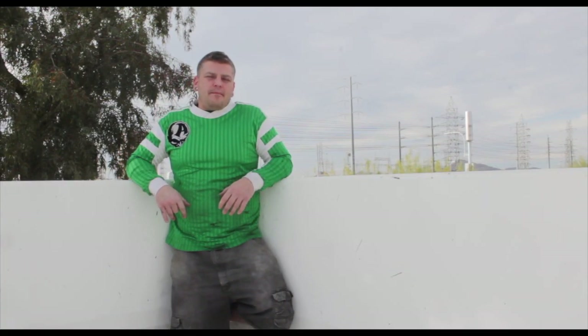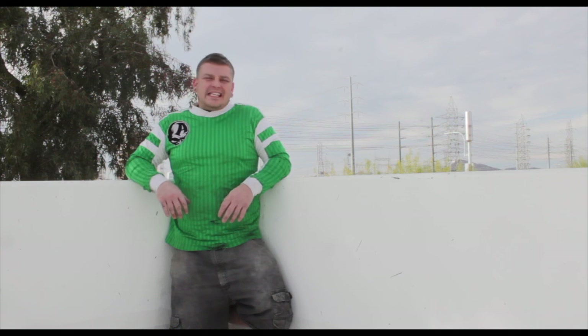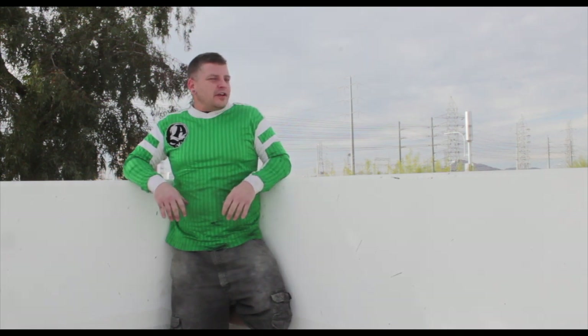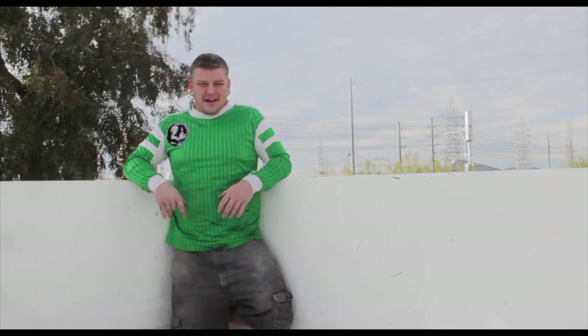My name is Willie with WCDFAB, born and raised in Phoenix, Arizona. Born in 1980, didn't graduate high school — my fifth year back I quit and started fabricating.